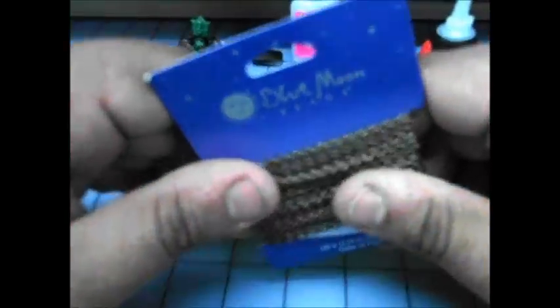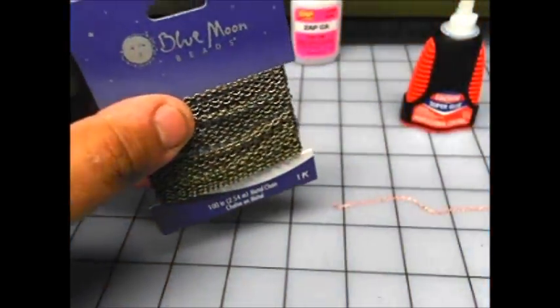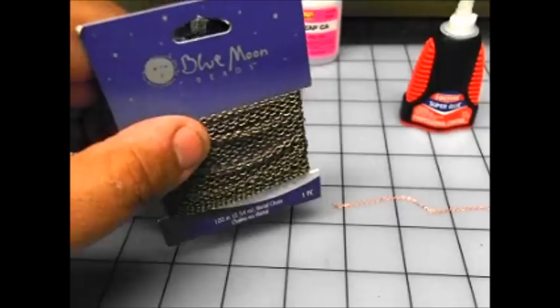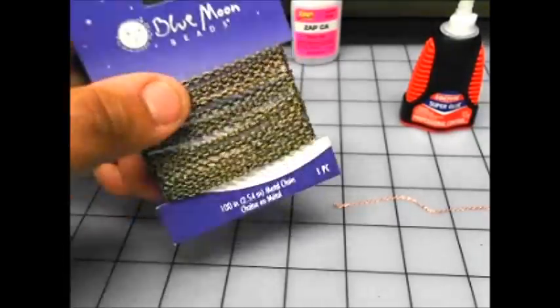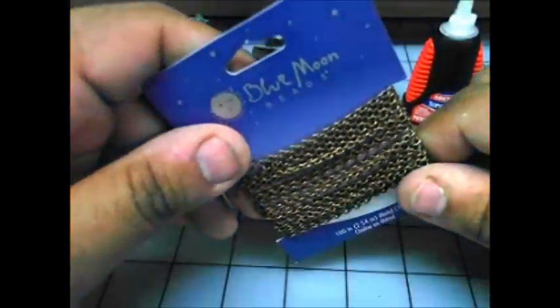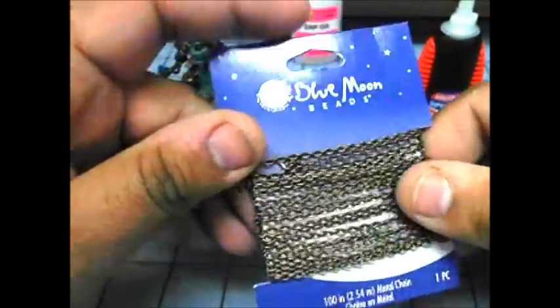There's a variety of chains that you can pick up from arts and crafts stores. I like to go to A.C. Moore or Michaels in my area, or Joann's. Joann's Fabrics is actually a really great place for chains — they have a great jewelry section.